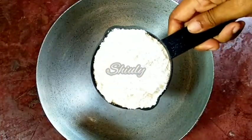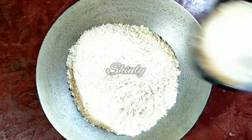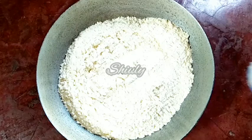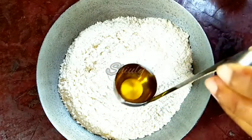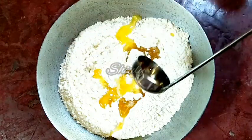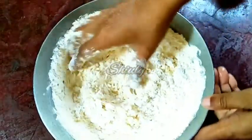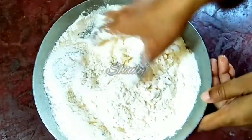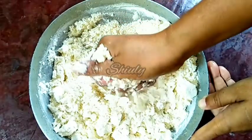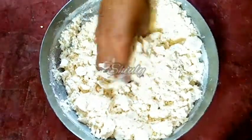I have taken a bowl and I'm adding about two and a half cups of maida, that means all-purpose flour. You may take wheat flour instead — that's no problem. Now we'll add half a teaspoon of salt and about one third cup of oil. I'm adding refined oil here, but you may add ghee, that means clarified butter, which will give the best result. We have to mix everything properly with our hands. This will help our gujiya be very soft and very crispy at the same time.